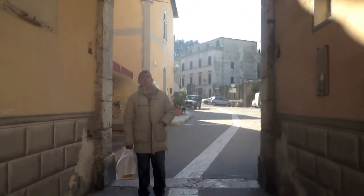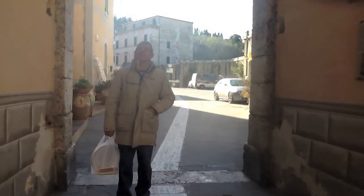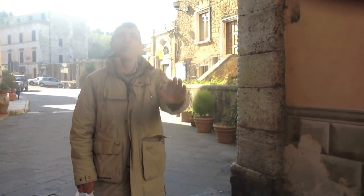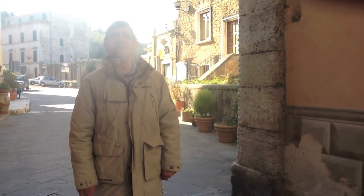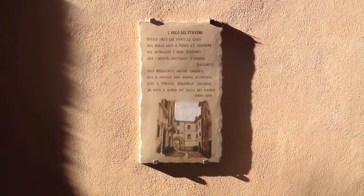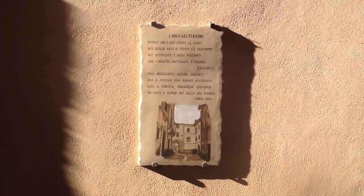Mario recites his poem: 'It's a mythic arch that invites people into the village, where time has stopped. Intricate streets and powerful walls that our ancestors left us. Houses perched, some crumbling, whose charm has not been disturbed. The tourist exits, thanks Giocondo, having seen the most beautiful village in the world.' And here's the very poem that Mario just recited, attached below the archway.